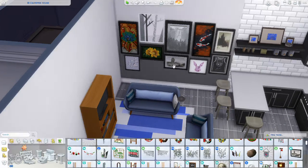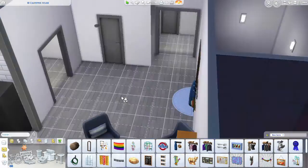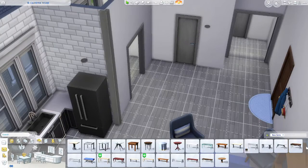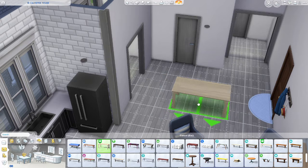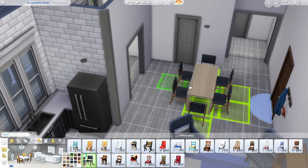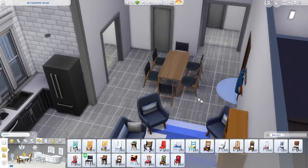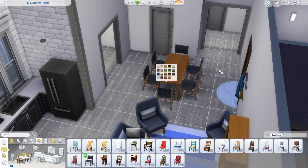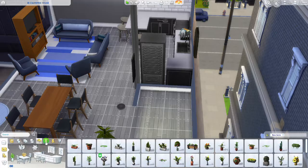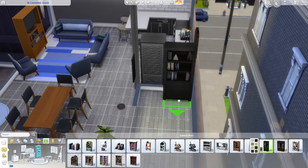We are just going to be figuring out a few more things on the photo collage wall and then going into the dining room. I want to use the table and chairs from the same update that the bar stools came from, so it kind of works together a bit more. And I go for this more orangey wood to go with the TV.